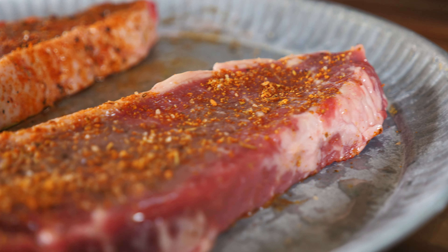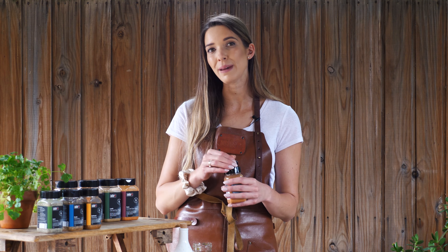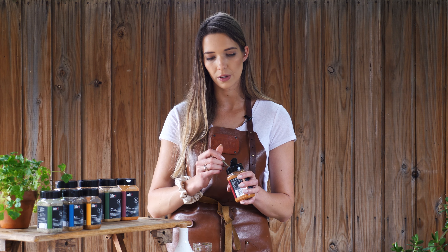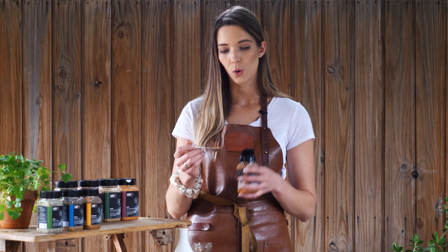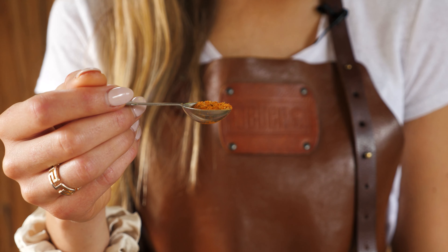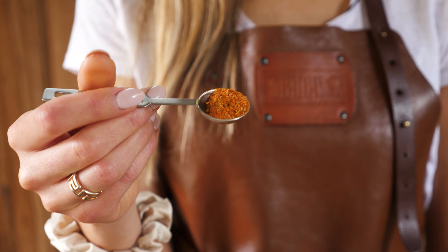It can be really tempting to go ham and just coat these steaks with the seasoning, but try and resist the urge. All of these products are filled with natural, good quality ingredients with no fillers, which means you can easily over-season your meats. On all of the bottles I've included a recommended guide — at least try this for your first time so you get used to the amount. Use a teaspoon measure.